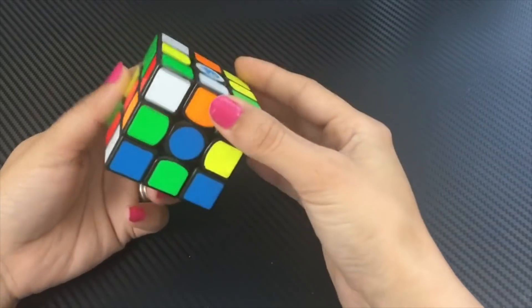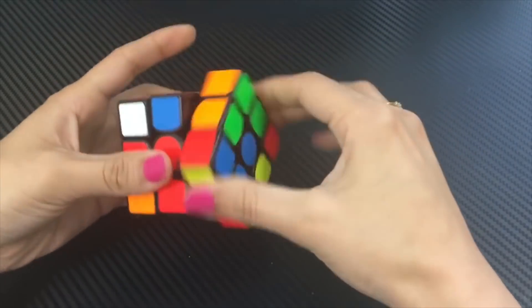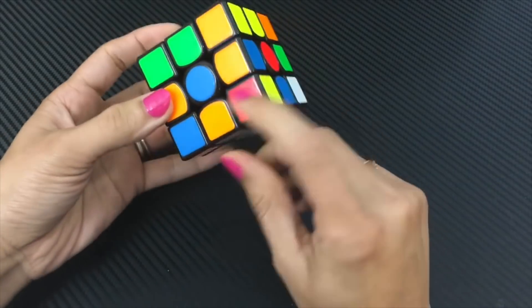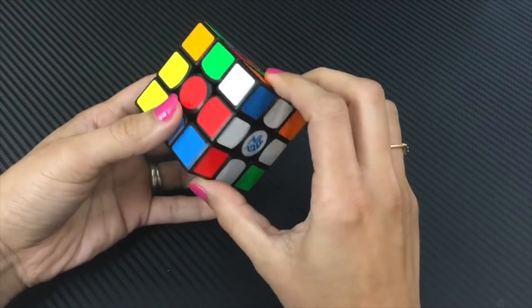As a beginner using the CFOP or beginner method, the first step is building the cross. Beginners typically use 12–14 moves to complete the cross, but optimally a cross can be completed in 6–8 moves — 8 moves maximum. So I think we should practice building the cross in 8 moves right from the start.